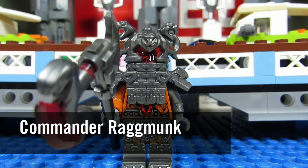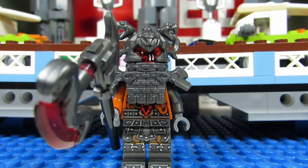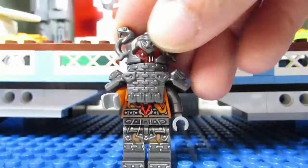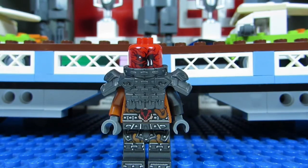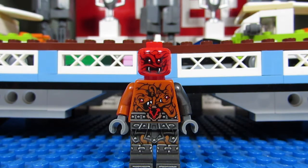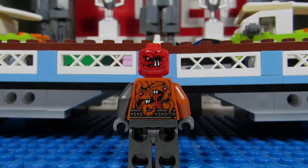Next up we have Commander Ragmonk with his awesome-looking armor. He has serpents coming out of his helmet, a face in the center of his helmet, and cool armor with nice designs. His axe is also crazy — it has a serpent on it. When you take it all off you can see his face better: two sharp teeth coming out and a squished face. His stomach has faces on it, and he also has an alternate face where his fangs are coming out. From behind, there are faces coming out of his back too — crazy!